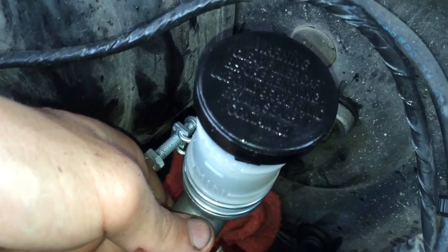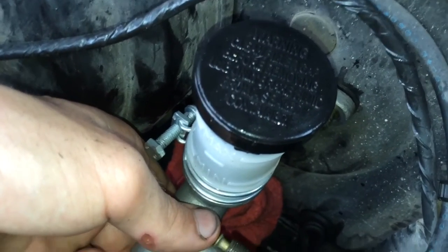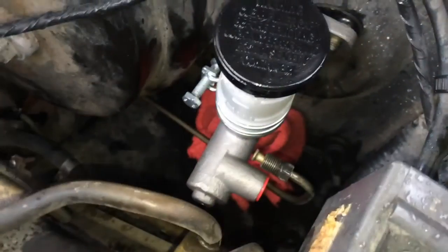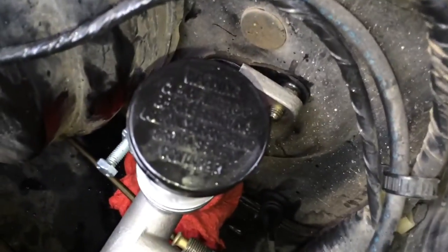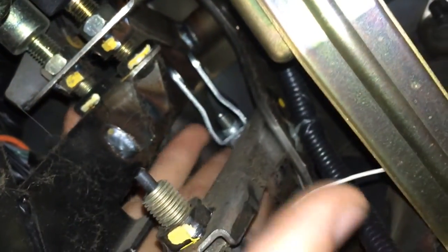I'm going to go back inside the car and make sure the pushrod is where it should be around the pedal. Before I do that, I should go ahead and just put a nut on this stud to keep it from falling completely off. The pushrod right here is off — it's on the other side of the pedal.